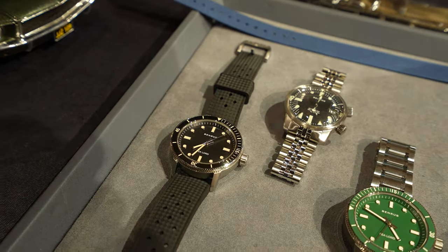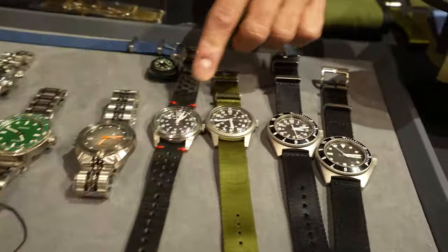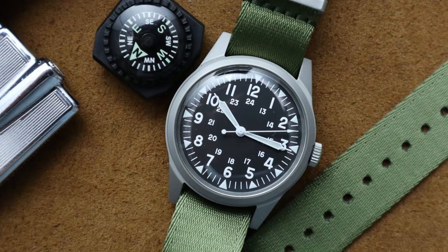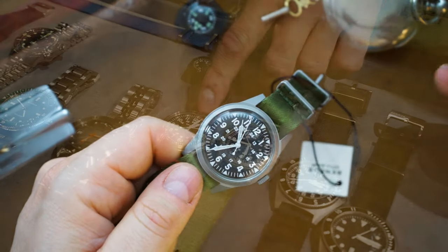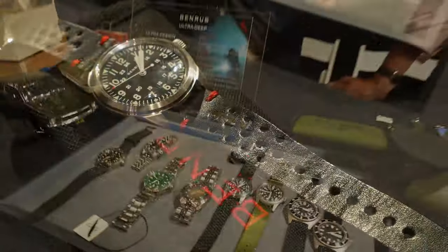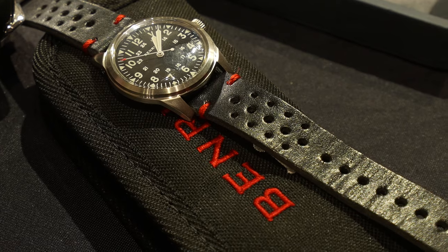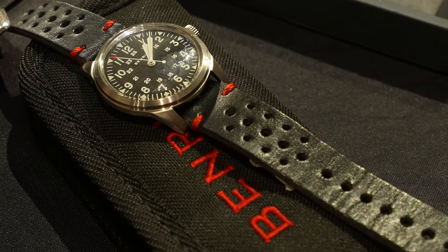Moving to classic pieces, we have the DTU-2A, which was the first contract watch issued to Vietnam soldiers in 1964. We also have the civilian version, which coincidentally was the watch Steve McQueen wore in the movie Bullitt — so it's also known as the Bullitt. Same watch, except the civilian version had a polished case and slightly different lume patterns.